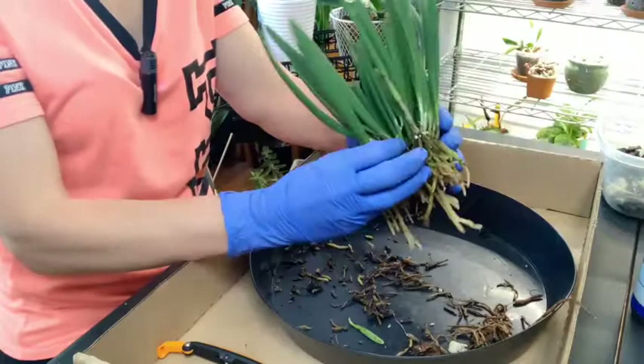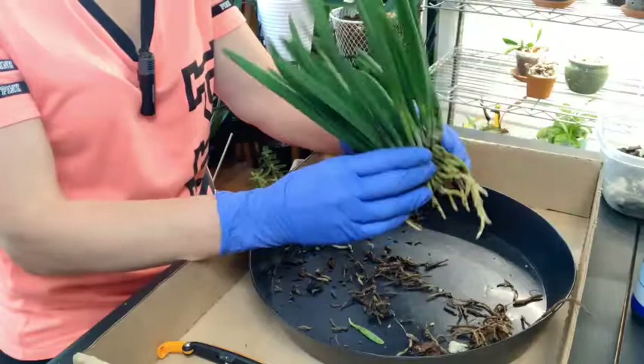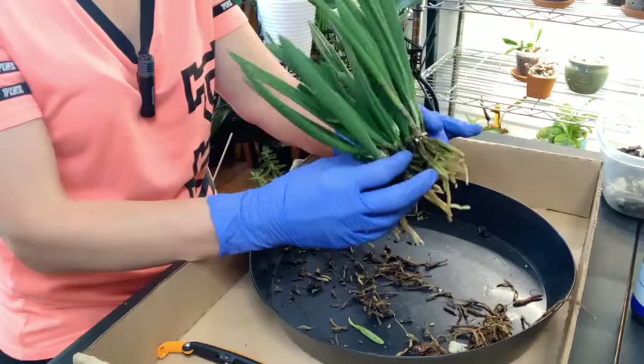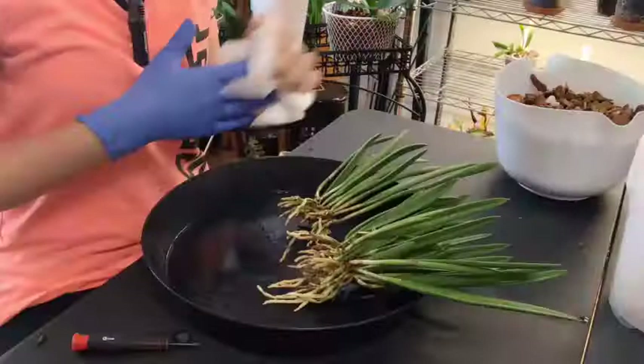I am looking at whether I want to split her or just put her in a pot. I really would love to mount a piece of this, but I just don't know. Right now I don't really see a natural split anywhere on here. So I will rinse her off and then we'll look at her again to see if maybe there is a natural split somewhere once I get everything cleaned up, because there is some gunk in between down in the bottom there.